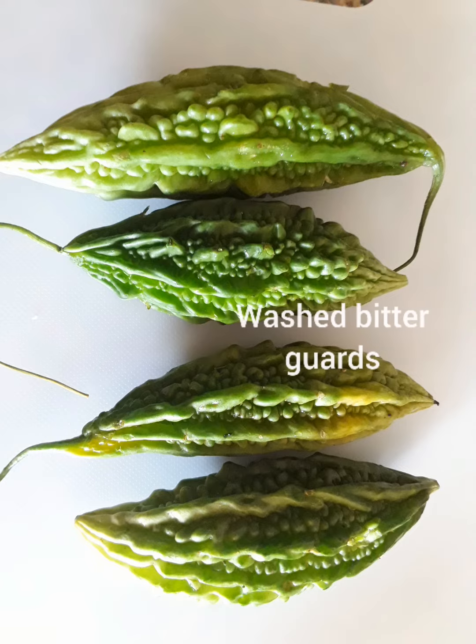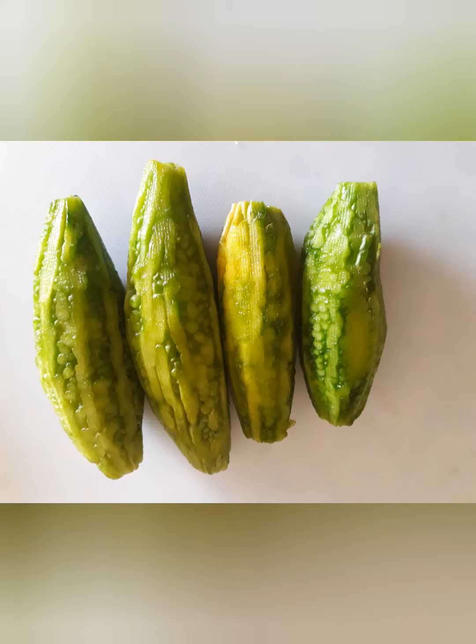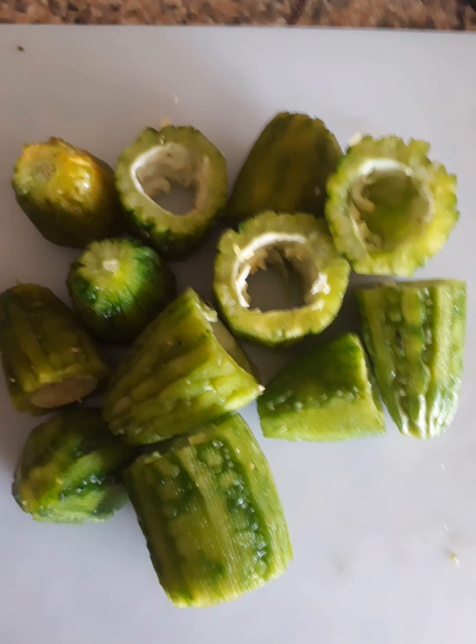First, take the washed bitter gourd and peel the outer skin until the rough surface goes off. This is how it looks. Then cut into small pieces and take off the seeds from inside. It looks like this.